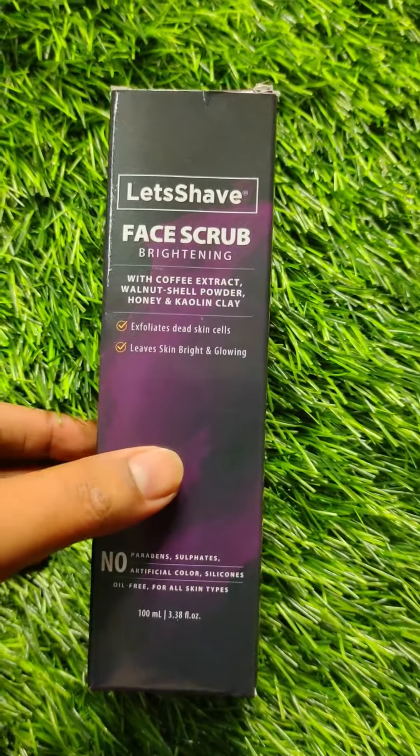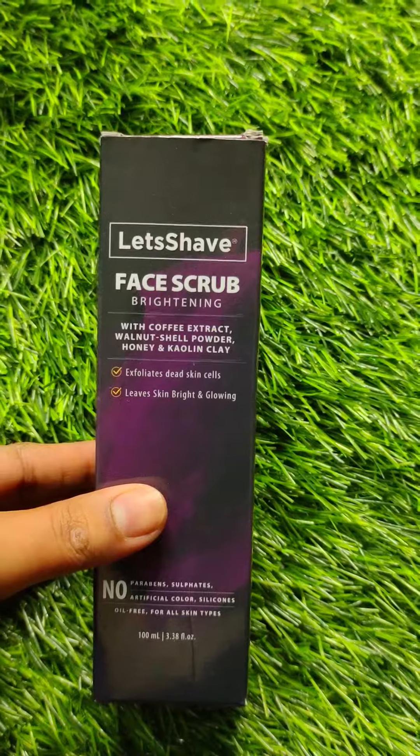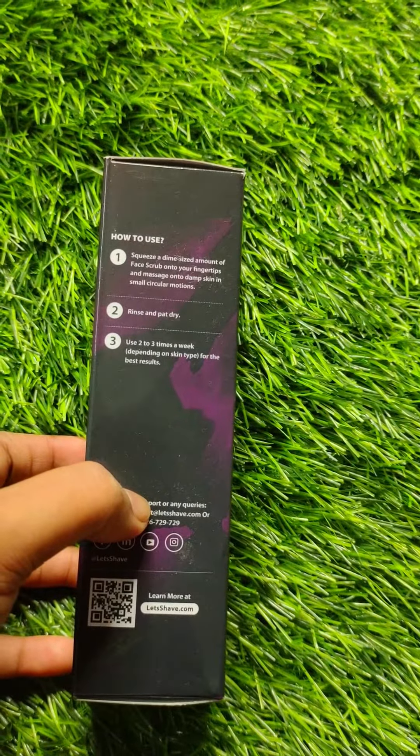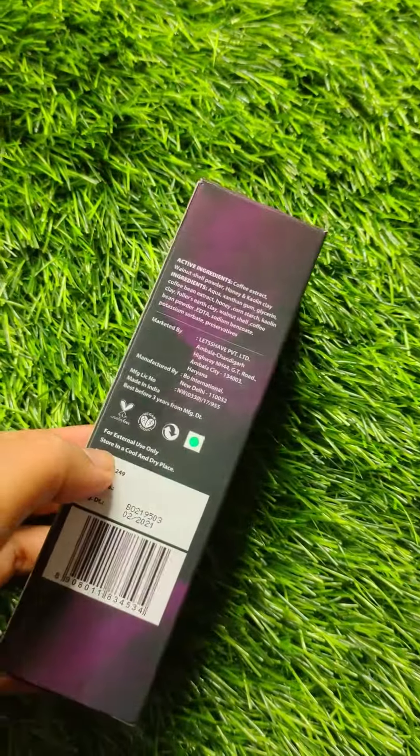Hi friends, welcome back to my store, this is Sabina. In today's video I will introduce you to the Let's Save Face Scrub, which is a brightening face scrub.